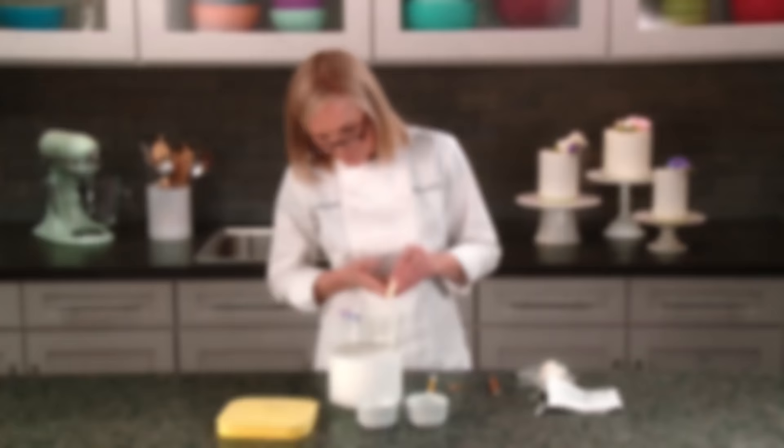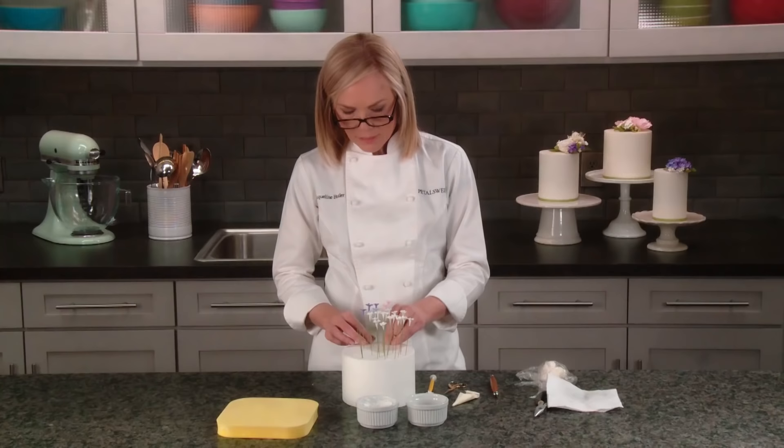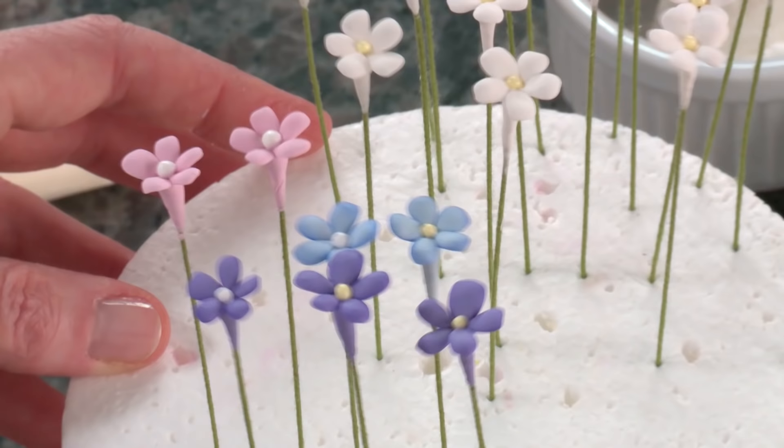You don't have to make them in white — there are great color variations like purple, pale blue, and pink. Choose your color to complement the other flowers you have. Pastels look really great for baby shower cakes, or you may just have a great color scheme you want to work with. Feel free to play around with different colors and have fun with it.